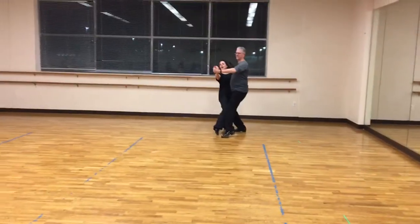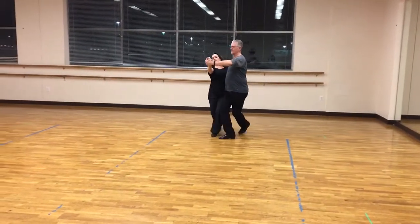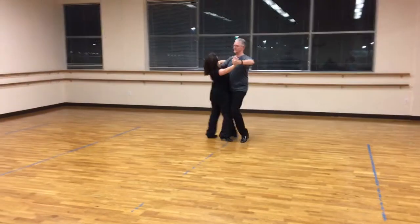And quick, quick, slow. Slow, slow, and quick, quick, reverse turn.